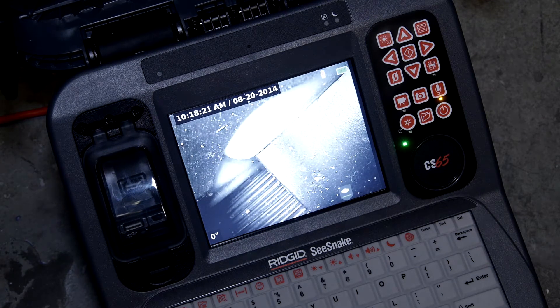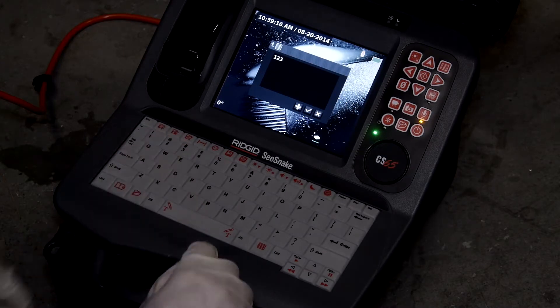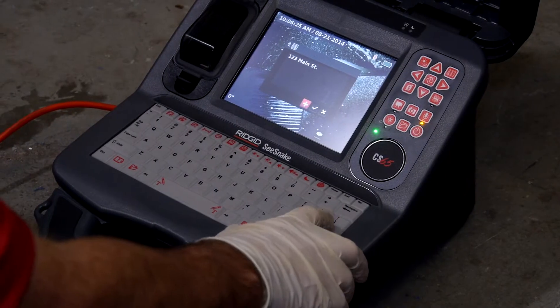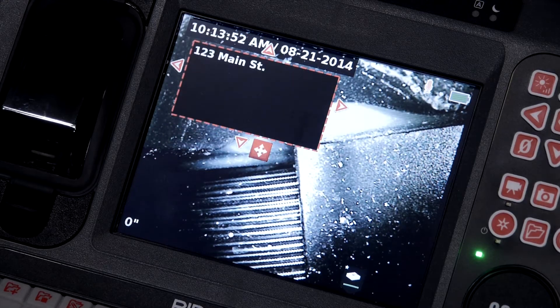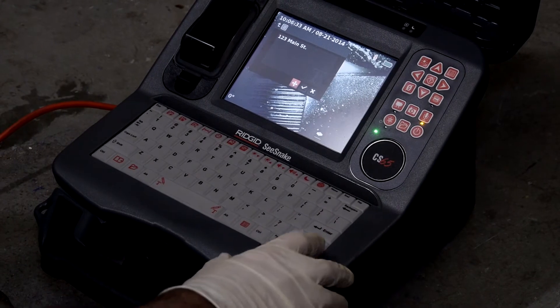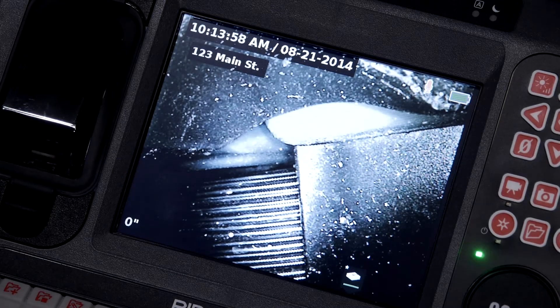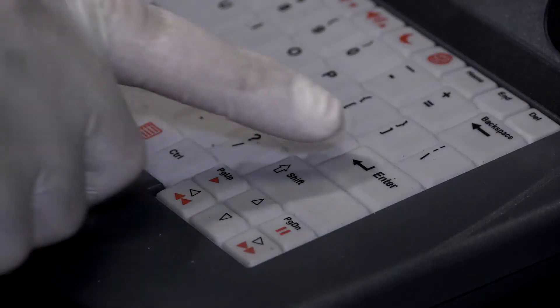The CS65 can overlay text onto still images and video. Press the space bar to open the text entry box. If you want to reposition the text, select the Move icon below the text entry box, then use the arrow keys on the keypad or on the keyboard to move the text box. To overlay the text onto the screen, highlight the green checkmark icon and then press Enter. To clear text from the screen, press the space bar, and then press the Enter key to choose Yes.